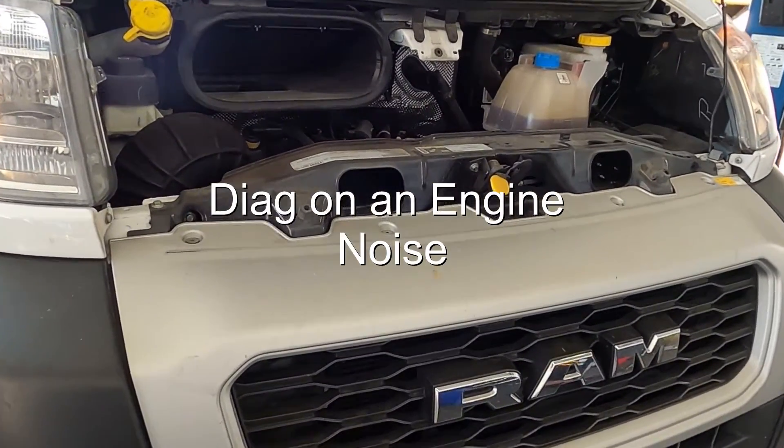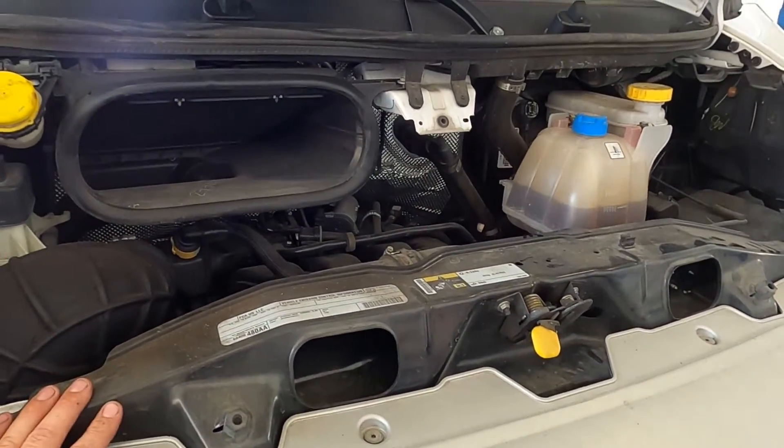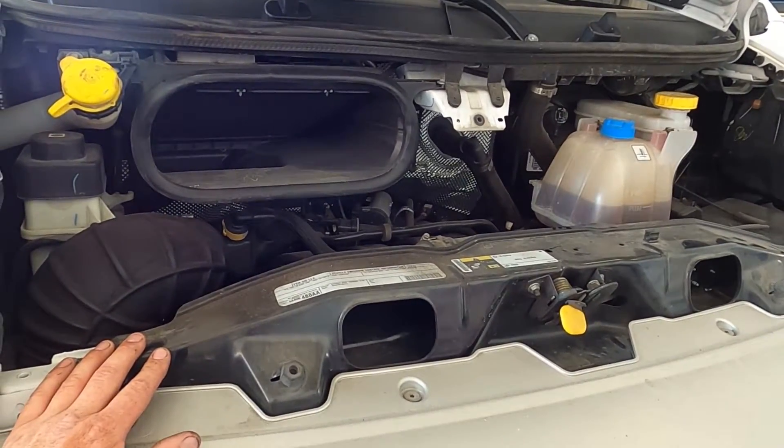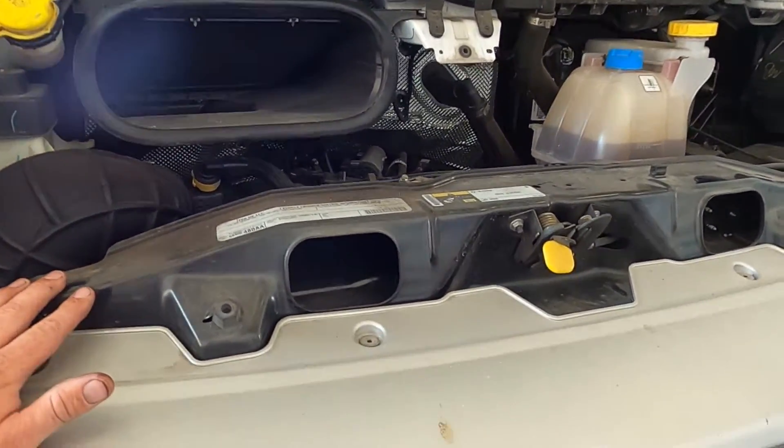Hey, how's it going everyone? I'm gonna give you guys a little demo on a diagnostics issue that can happen. The complaint on this brand ProMaster van is it's got an engine knock — it's pretty audible, the engine is super noisy.